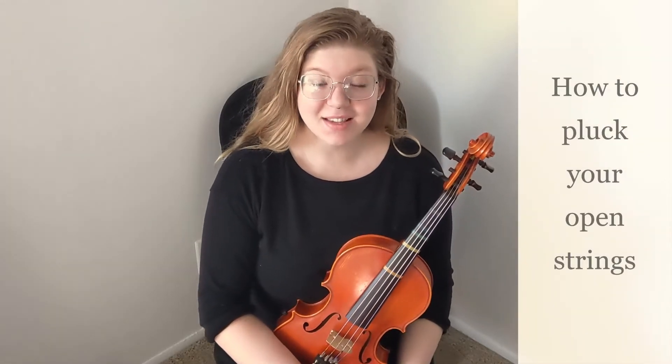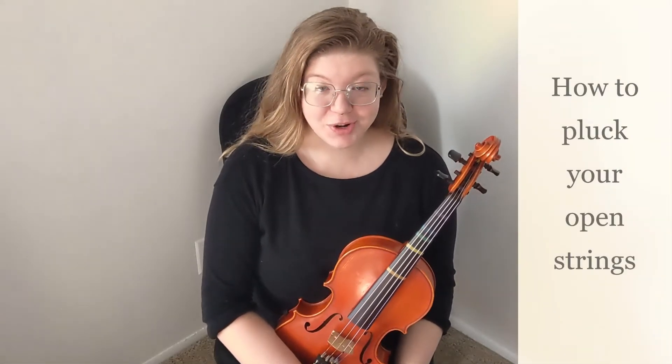Hi, it's Ms. Burdick. Today we're going to discuss how to pluck the open strings on your viola.